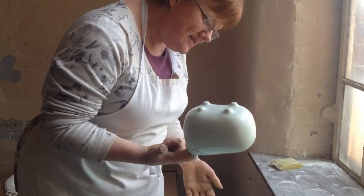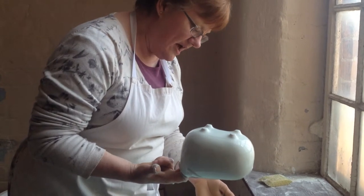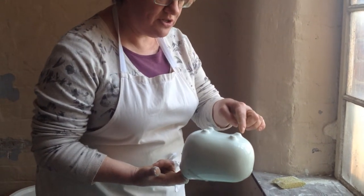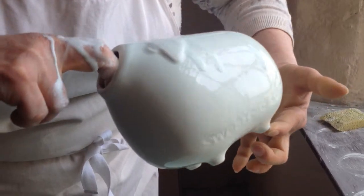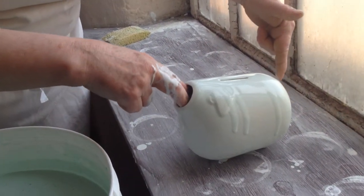This glaze is a mixture of frit, which is a glass component, and some fluxes and water. It's absorbed onto the pig because the pig's still porous at this stage. And it's now going to sit there and dry.